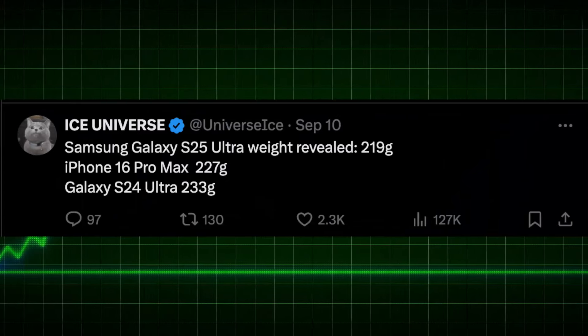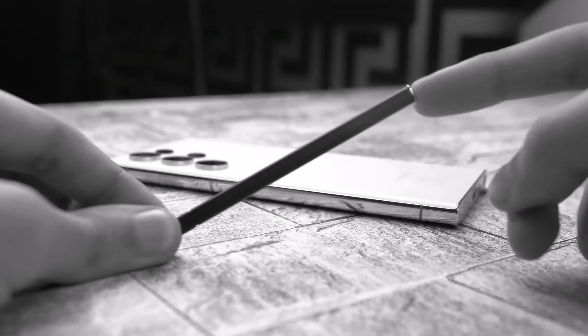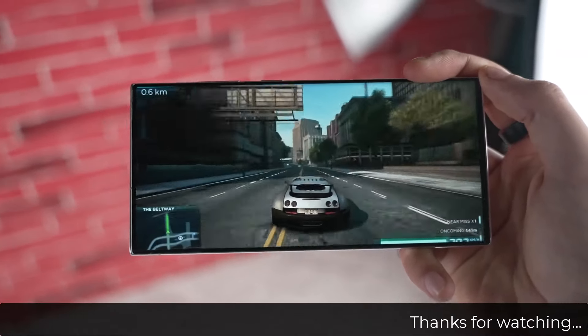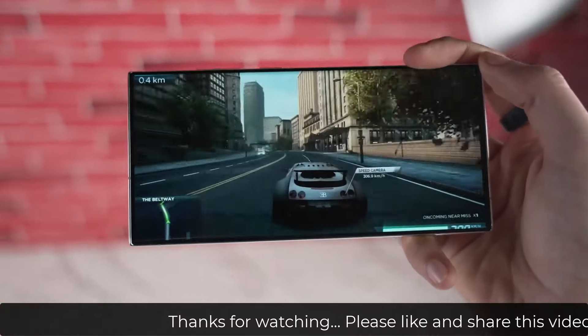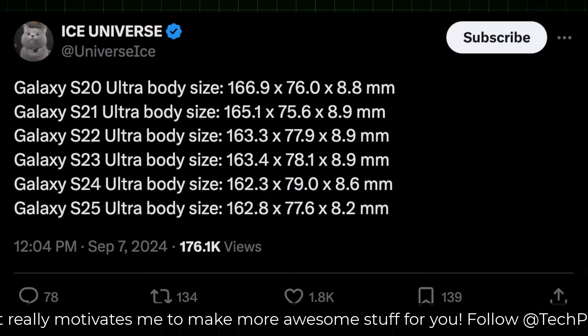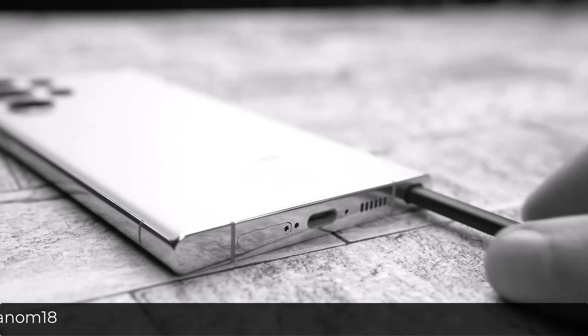The Galaxy S25 Ultra will be the slimmest and thinnest flagship phone coming into 2025, at just 219 grams, beating the iPhone 16 Pro Max. It also has an S-Pen built in, while the Galaxy S24 Ultra weighed around 232 grams. The S25 Ultra comes in at 8.2mm thickness, making it the thinnest Ultra phone available in the market.